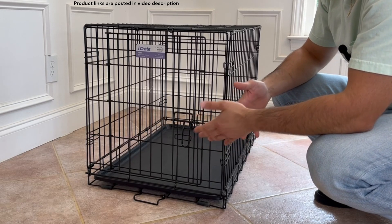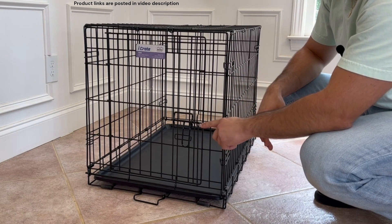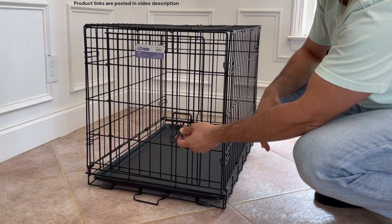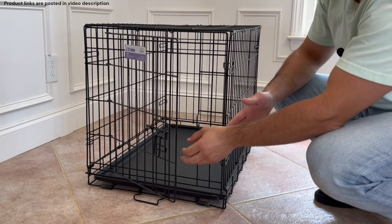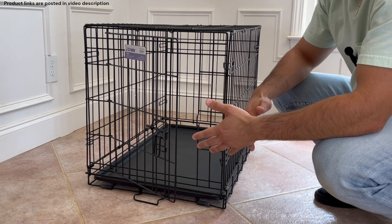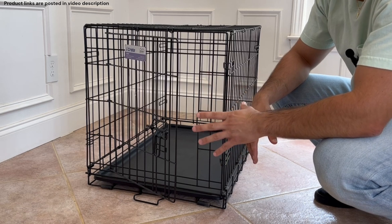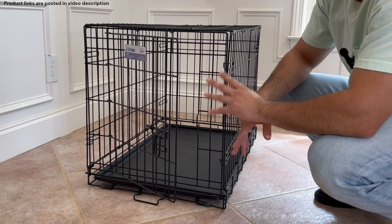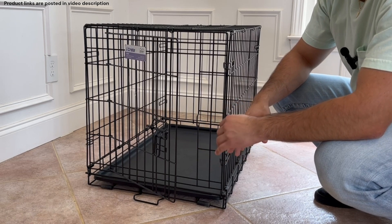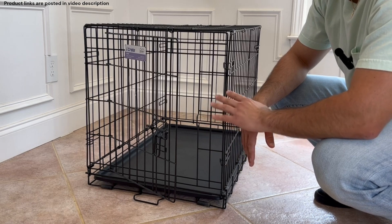As far as wire crates go, this is a pretty standard model. We've got a typical locking mechanism here — you hold it up and pull it out. It's not necessarily the most secure lock in the world. So if you have a dog that has broken out of a crate before or has any type of crate anxiety, this is probably not the model I'd recommend, because wire crates are the easiest crates for dogs to break out of. But if you've got a regular, chill dog, this will work perfectly fine.